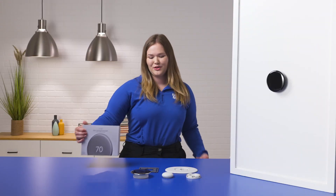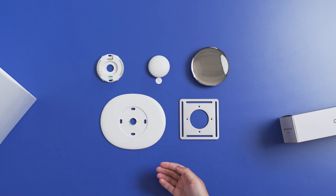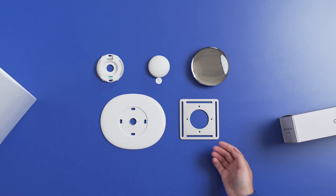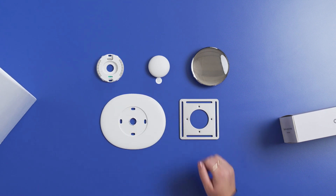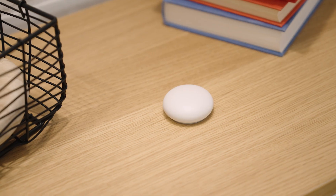Let's check out what's in the box. We have the thermostat display, the thermostat mount, the trim plate, the steel plate, and the Nest Temperature Sensor. The included Nest Temp Sensor will help eliminate hot and cold spots throughout the home to keep you comfortable. Additional sensors can be purchased to place in other spaces.